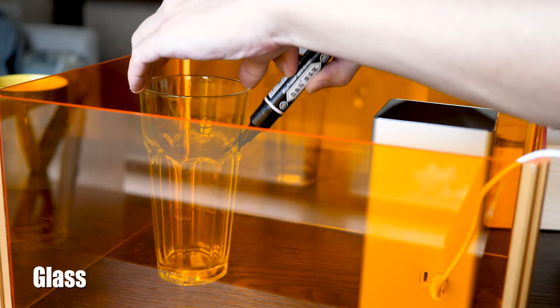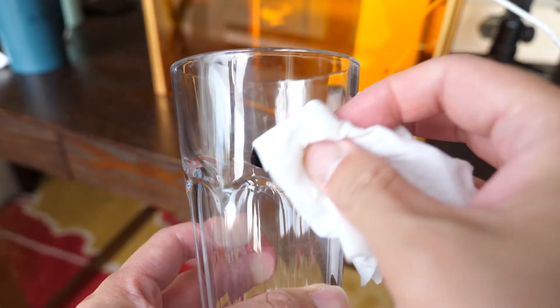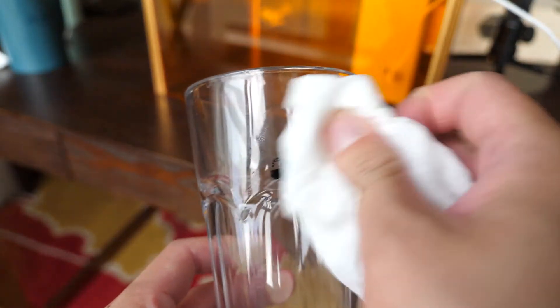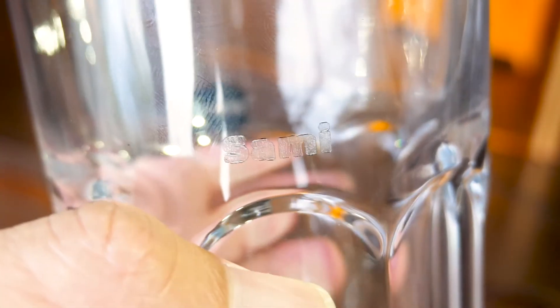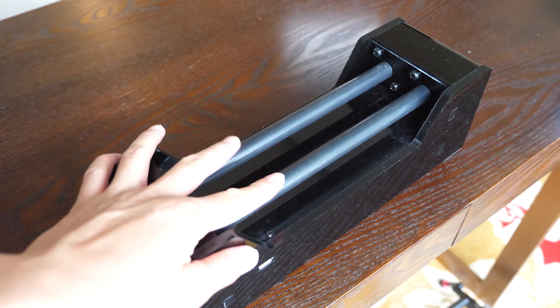And glass? It's a bit tricky as the transparent surface reflects the beam's energy, so you have to use a mark paint to paint it black. After engraving, just wipe out the paint — it looks okay, just like a watermark. I know what you're thinking: can I print a big picture on my cup? That's what we're going to talk about, my friend, and that's probably one of the most important reasons I recommend this laser engraver.